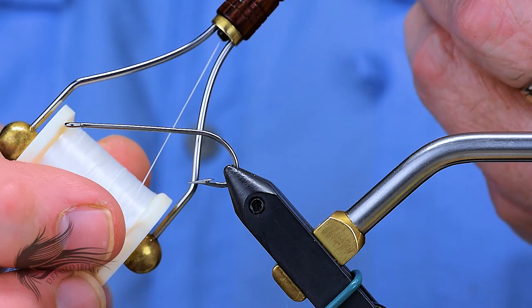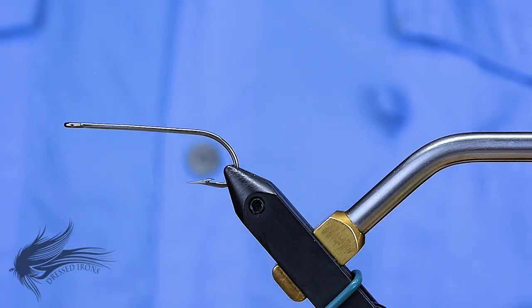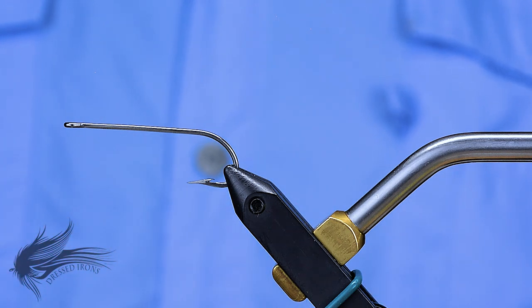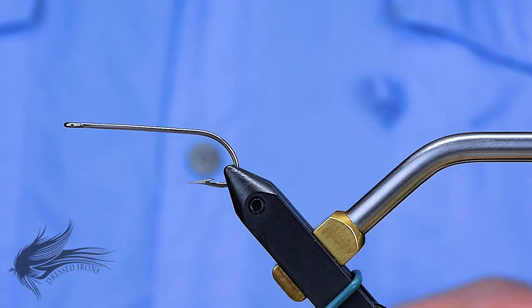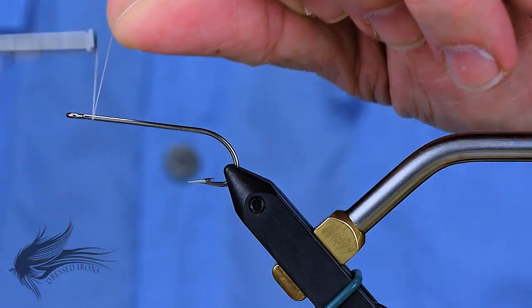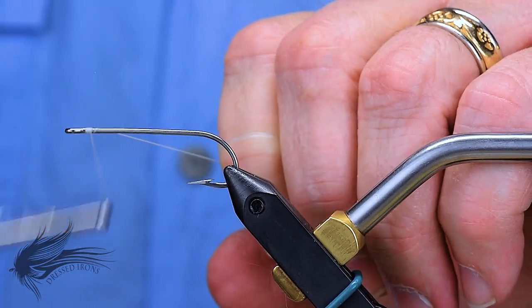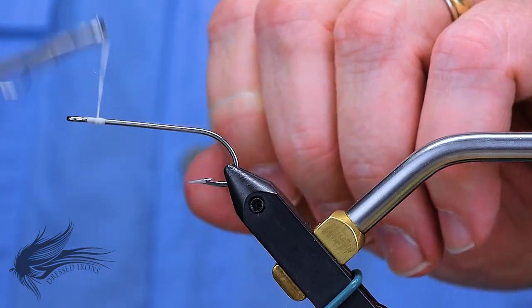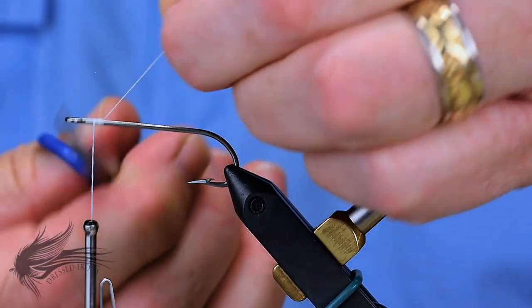I'm using a white flat wax nylon for this. You can use a Wapsi 210 denier UTC if you want, or even a white Flymasters Plus — anything that's a heavier thread — simply because this is a large, bulky fly and we're not that concerned about bulking things up with the thread.